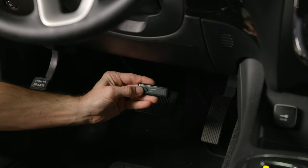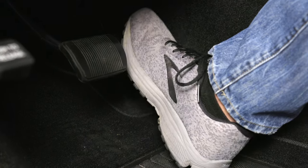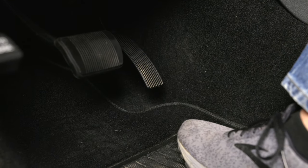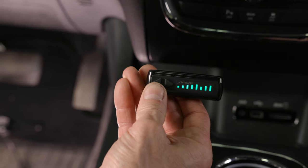The next step is to allow the wireless switch to learn the pedal function. Before you start, make sure the switch is paired to the module. Also check to make sure that the pedal travel isn't impeded by the floor mat or any other object, and keep your foot off the pedal until the procedure is complete.